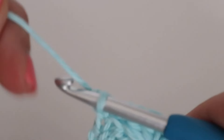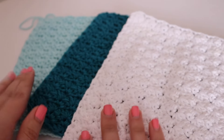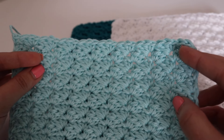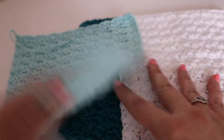To finish your dishcloth, cut a tail, yarn over, pull through, and pull to tighten. Then weave in your ends. This is what the finished dishcloth looks like. I made one in three different colors — you can match the colors to your kitchen, a friend's kitchen, or a family member's if you want to give them as gifts. They're also really fast and quick to make for upcoming craft fairs. It gives a little bit of texture and you can make this in any color combination you'd like.